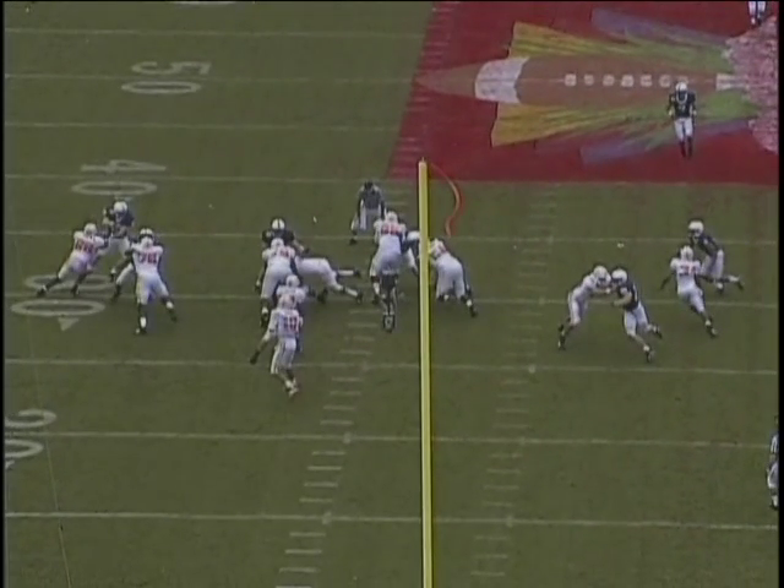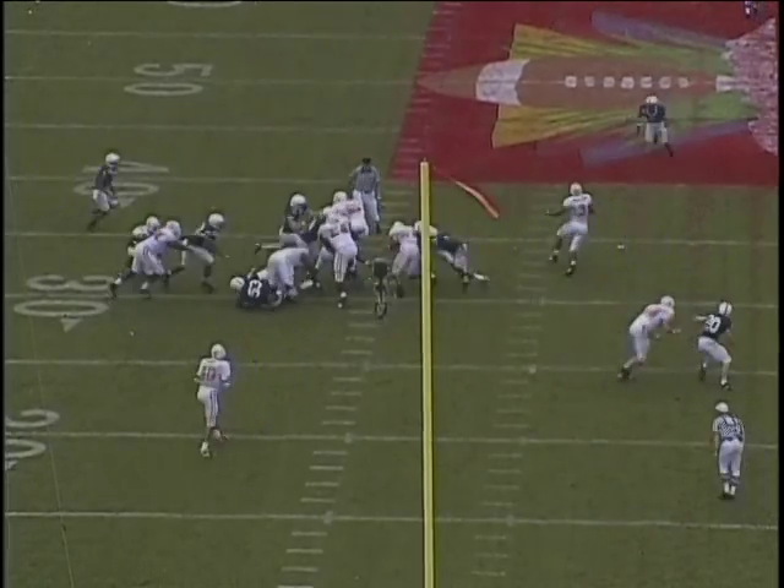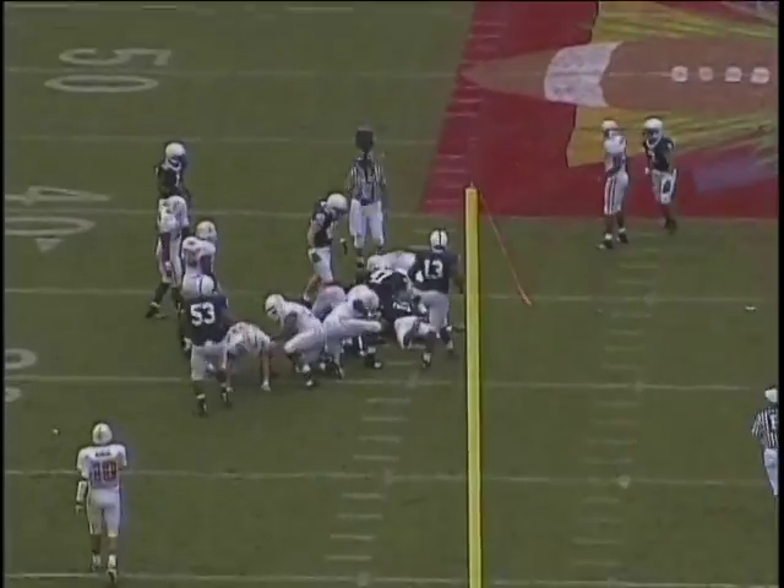You can see that 45 stuns the guard — punch, fit, lock, and shed. Comes off the block low and square, makes a good tackle.